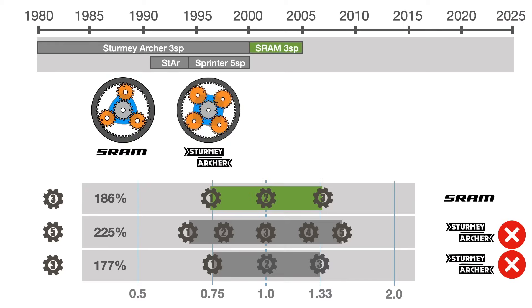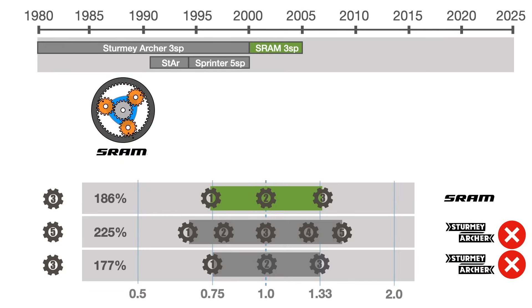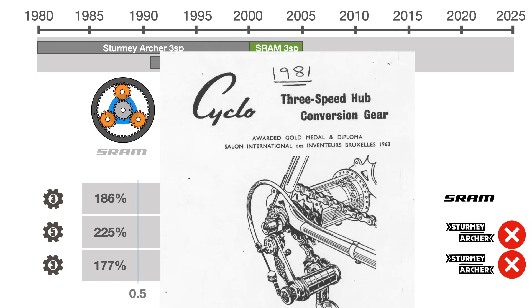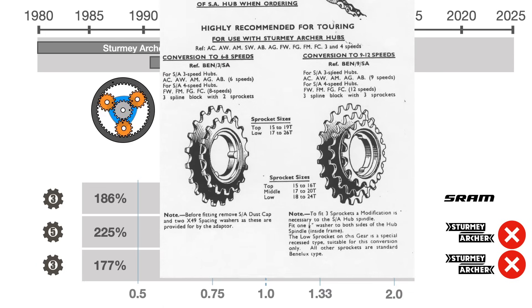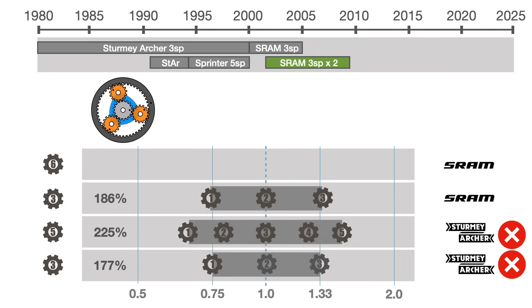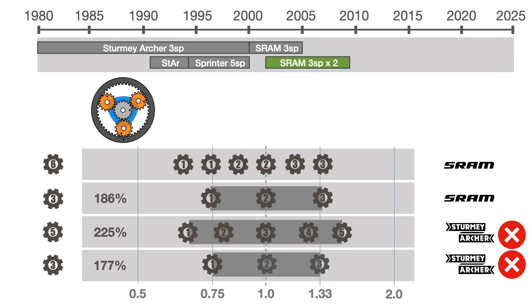As SRAM didn't have a Brompton-compatible five-speed hub replacement, they introduced a 20-year-old solution, initially made by a company named Cyclo, which attached two sprockets and a derailleur to the three-speed hub for a total of six speeds and 214% range. This also signaled the return of the dual shift lever arrangement that remains to this day.